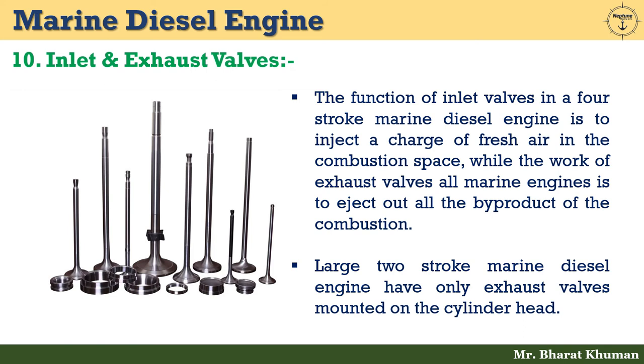The tenth component is inlet and exhaust valves. The function of inlet valves in a four-stroke marine diesel engine is to inject a charge of fresh air into the combustion space, while the function of exhaust valves is to eject all the by-products of combustion. Large two-stroke marine diesel engines have only exhaust valves mounted on the cylinder head. An exhaust valve opens inward into the cylinder to achieve positive closing due to internal pressure, and is operated by the cam profile of cams mounted on the camshaft.